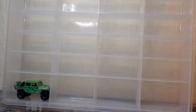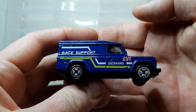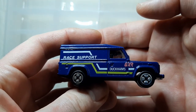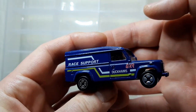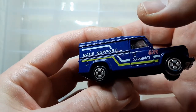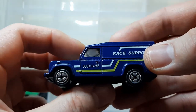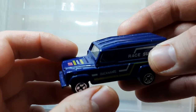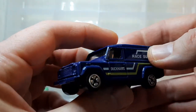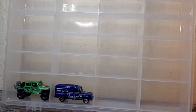Every racing team needs a support vehicle. Here's that race team support vehicle - it's a Duckams, which was firmly a British make. What you're looking at, although it fits in with the size of the Jeep Wrangler, is actually a Land Rover from Corgi. So this is firmly all British, but it is lovely for what it is - it's all metal, it's a weighty piece. There's your race team support vehicle.